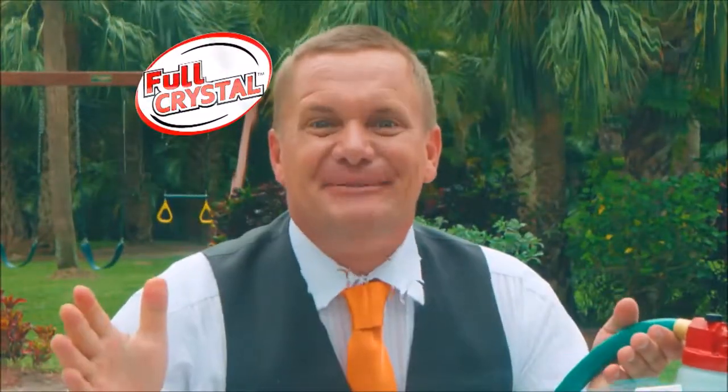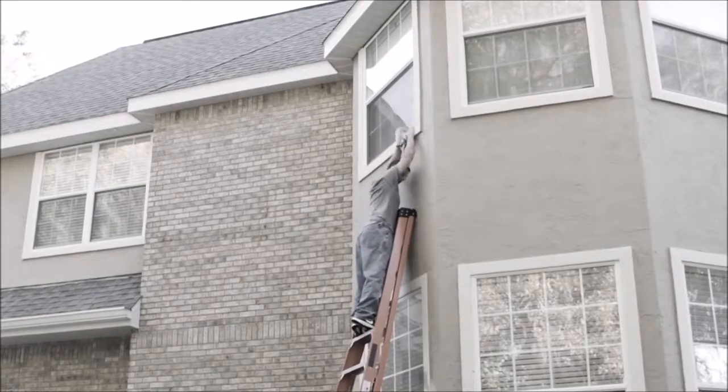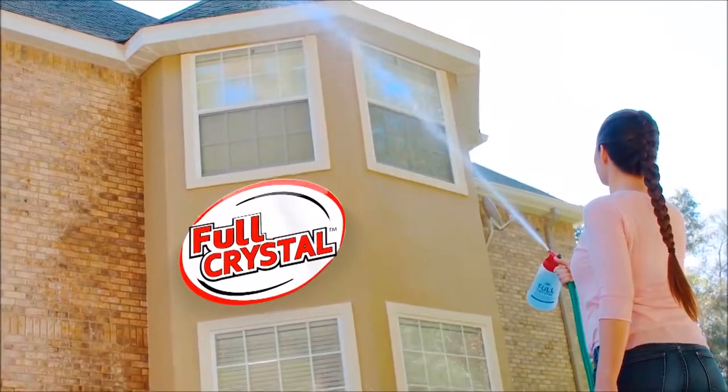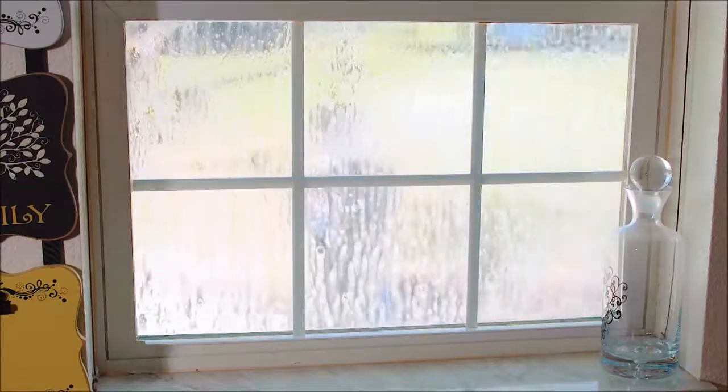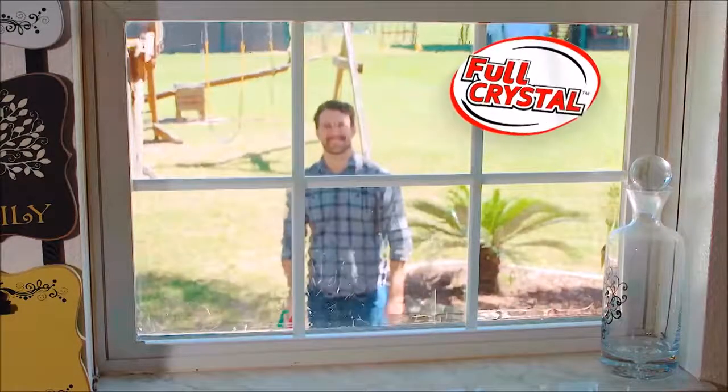Now that's awesome. Look, even with a ladder you couldn't reach that window. But with the Full Crystal Power Sprayer, you can clean windows up to 27 feet high. Simply aim, spray, and walk away, leaving your windows spot free, streak free, and with both feet securely on the ground.